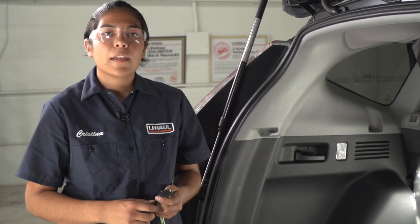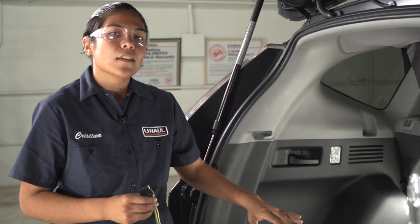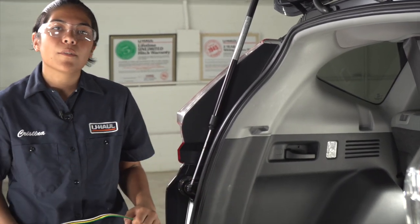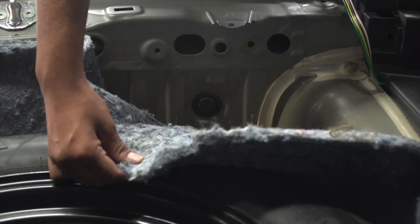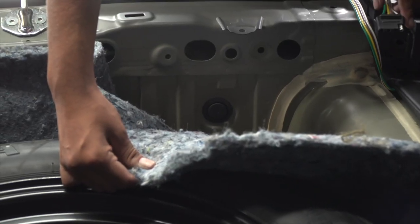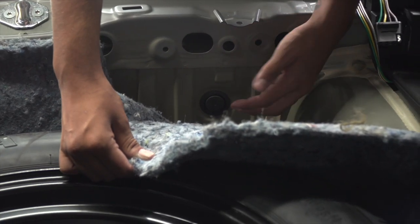Before putting back the scuff panel and the flooring, I'm going to show you how to store your four flat wiring. There's two different options. You can leave it inside the cargo area and simply pull it out when you're ready to use it, or we can route it to the outside of the vehicle. Over here on the driver's side, we're going to be using this rubber grommet to feed our wire to the outside of the vehicle.